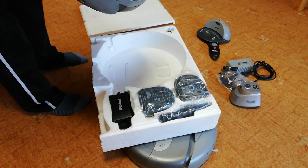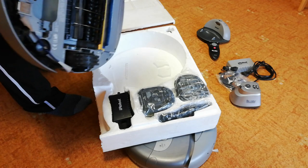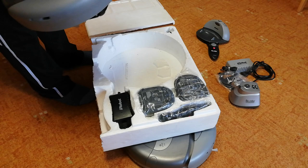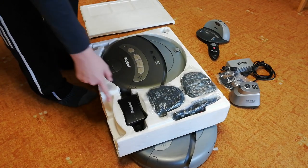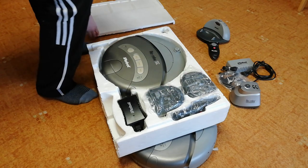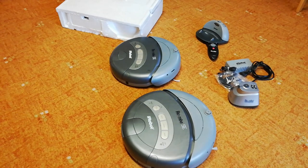This one doesn't work. When I was testing it, the belts in the wheels are damaged or somehow broken, so I need to replace them. But still, this Roomba came with the fast charger, two virtual walls, and one remote — so that's great.